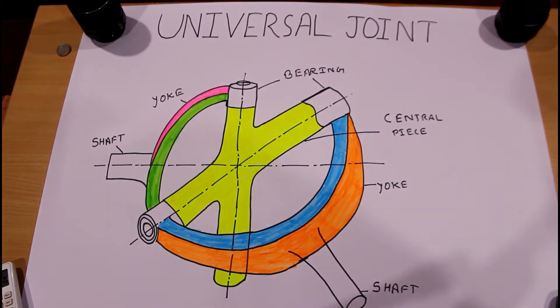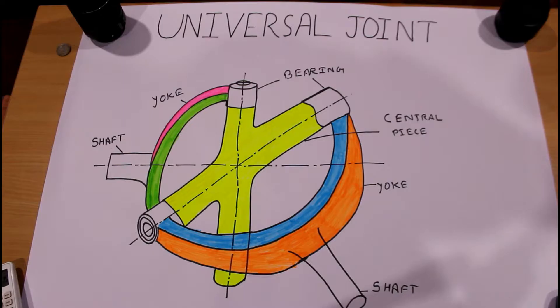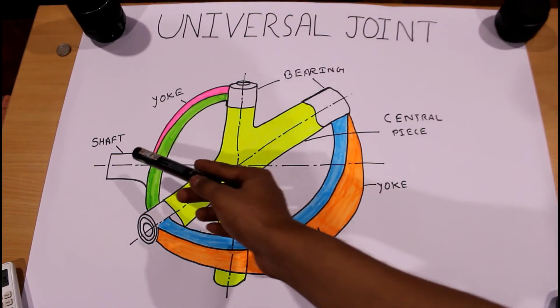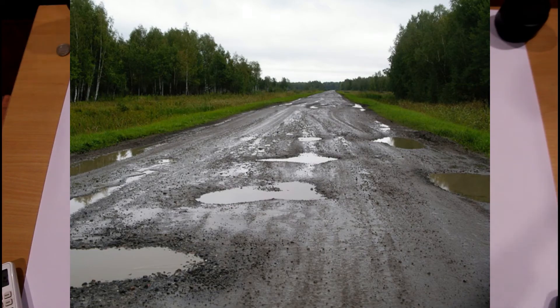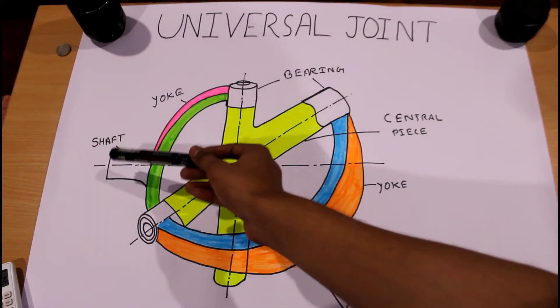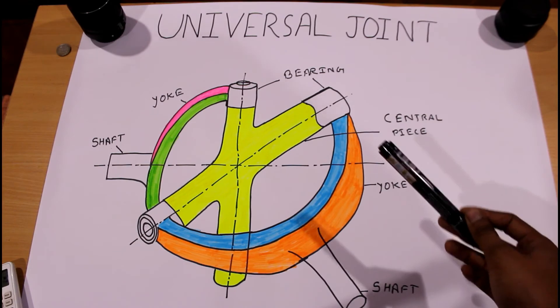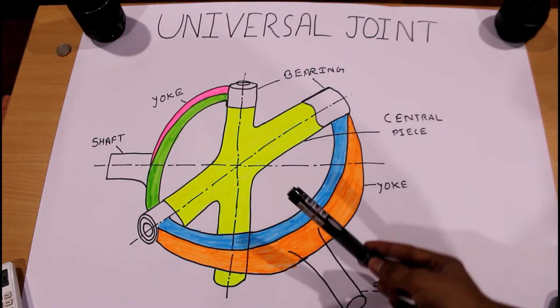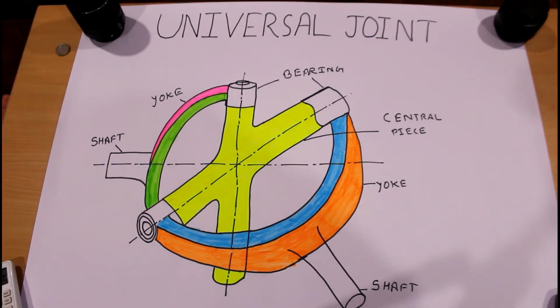Universal joints are basically used between the gearbox and propeller shaft, as well as between the propeller shaft and differential. For example, one shaft is connected with the gearbox and the other with the propeller shaft. When a bump occurs, it gives angular motion — the propeller shaft can move upward or downward along its axis. This is how the universal joint allows the propeller shaft to work properly.